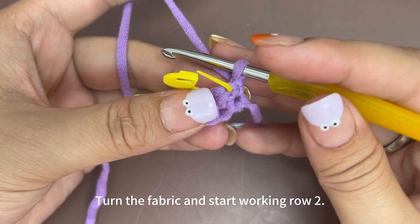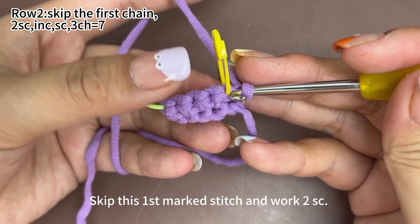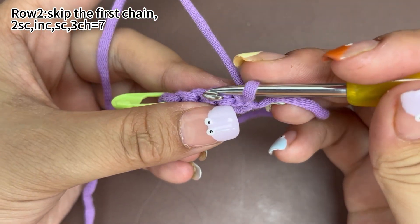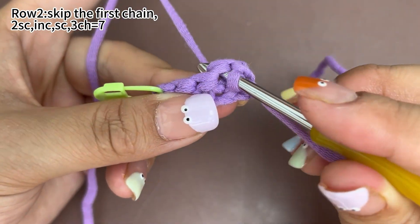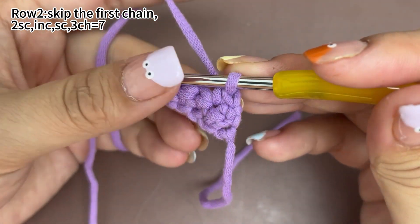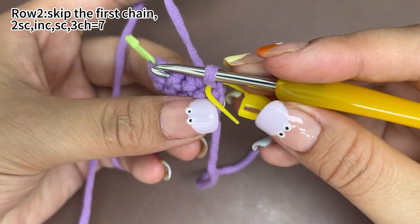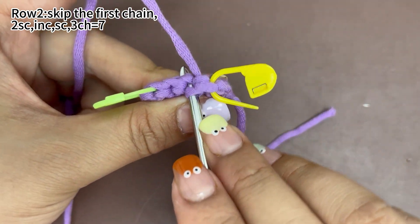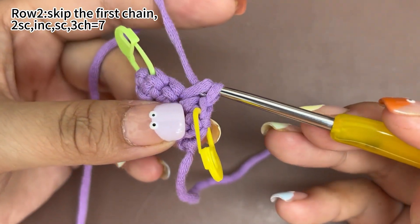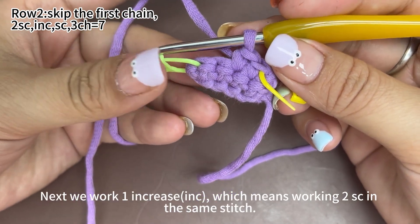Turn the fabric and start working row 2. Skip this first marked stitch and we work 2 single crochets from the next stitch. Also place a marker in this first single crochet. 1 more single crochet. 2 single crochets have finished. Next, we work 1 increase, which means working 2 single crochets in the same stitch.